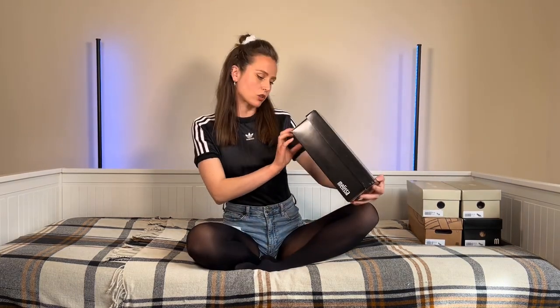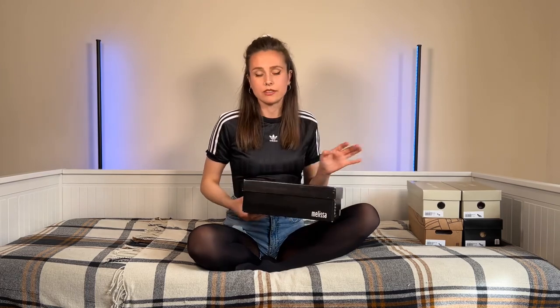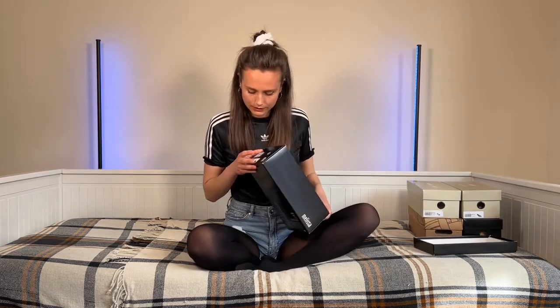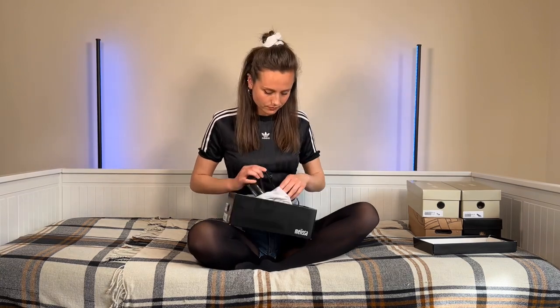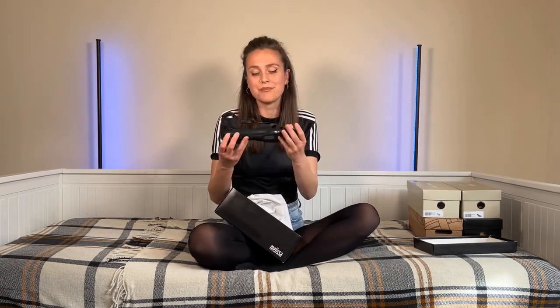The first pair are called Melissa Spider and these are in black. I'm a size 5 — all of these are size 5, UK 5 which is an EU 38. So these are one of the pair of sandals, and you can't tell from where you are but the smell is amazing. All of the Melissa shoes have like a gummy tutti frutti smell to them.